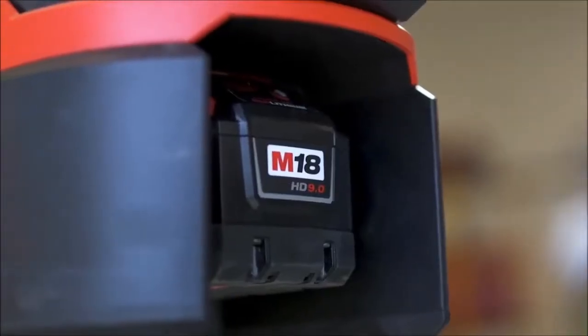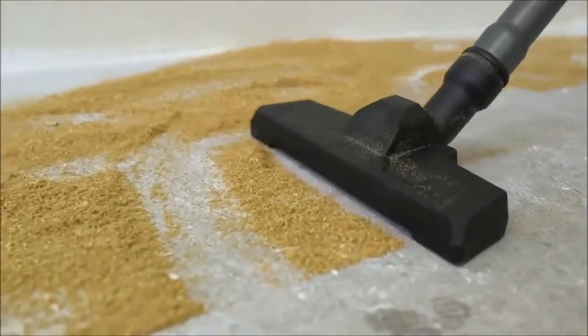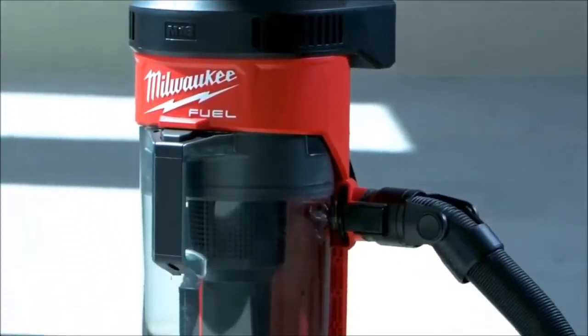Having the Milwaukee 3-in-1 Backpack Vacuum is awesome. It's versatile, holds true to its name. I'm very impressed with it.